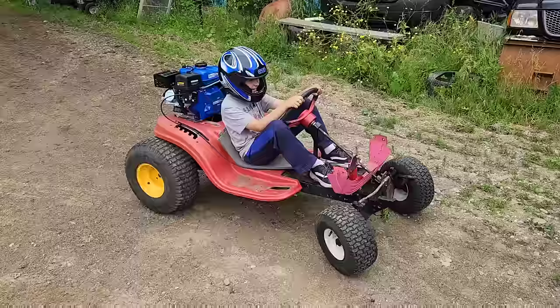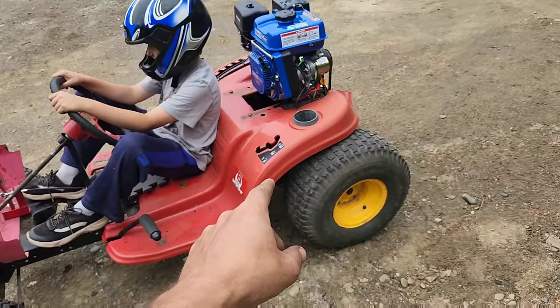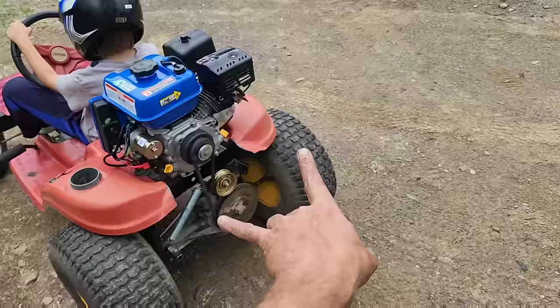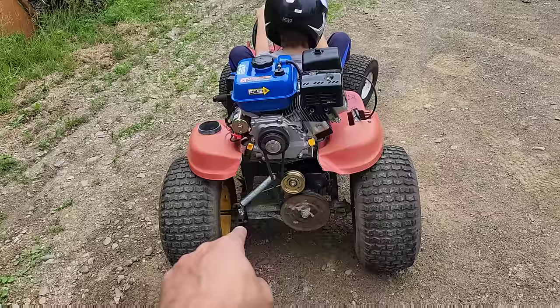Against my better judgment, John wants to try the harder section of the trail around the house. Right now, as you can see in the video, this thing is flexing like this, and these things tend to snap in half really easy. I'm going to let him try it, but really in all honesty I wouldn't recommend doing it until you have a reinforcement bar underneath this thing.